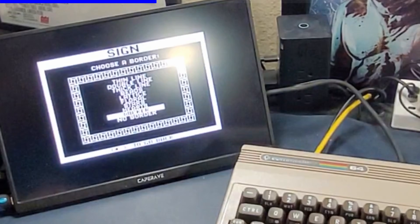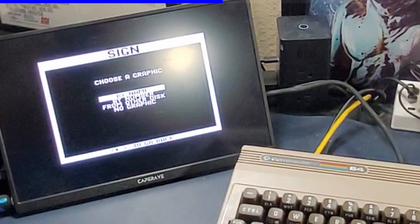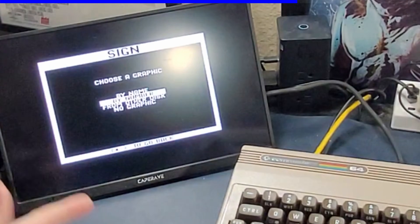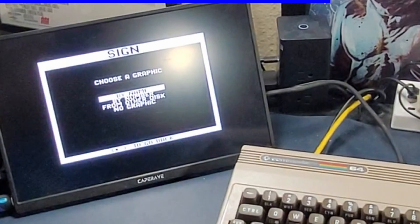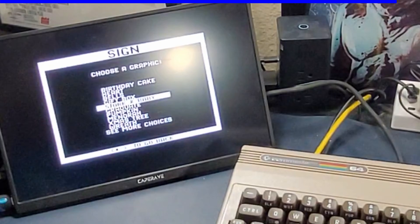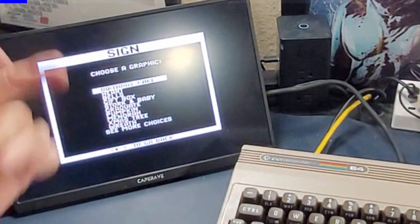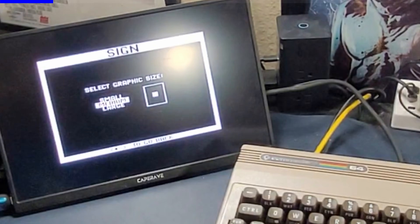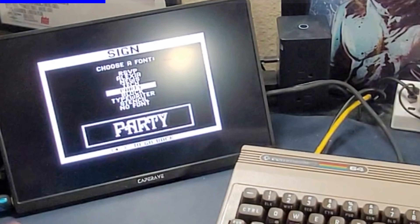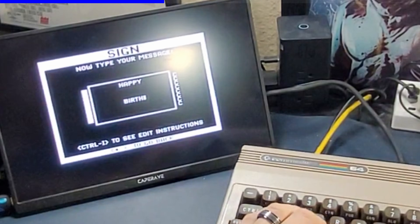Print Shop released graphic discs and border discs - if you didn't like the built-in borders you could buy a disc with more. Let's do hearts for the border because that's fun. Then you can choose a graphic from another disc if you don't like the ones included, or by number if you know them, or no graphics if all you want is text. We're going to choose by name. Real common stuff here: graduation, stork and baby, bells, heart, birthday cake, Christmas wreath. We want a birthday cake - and I want it big.